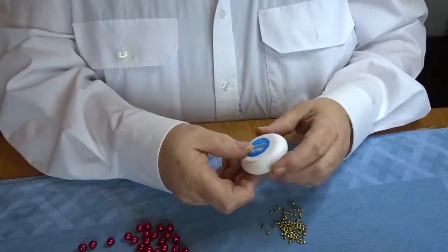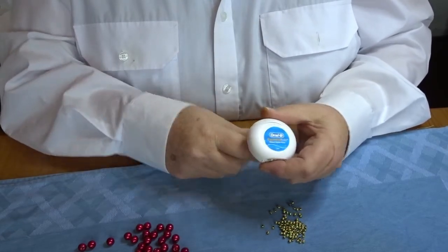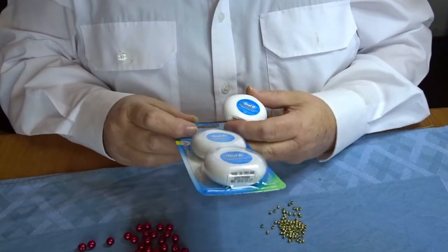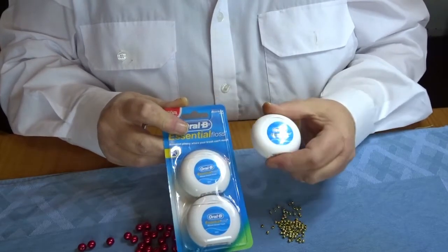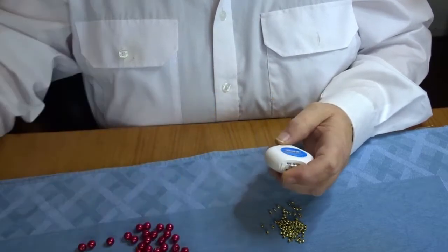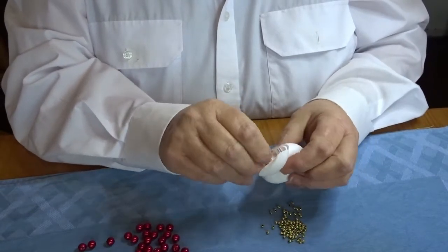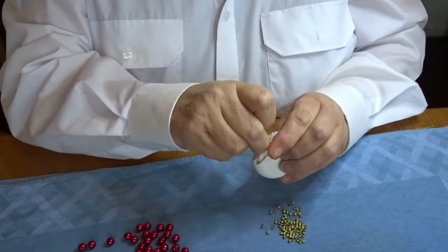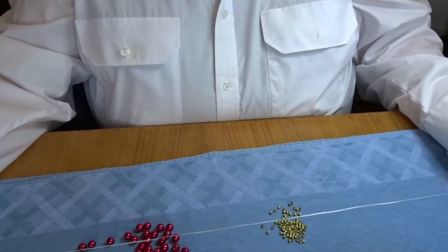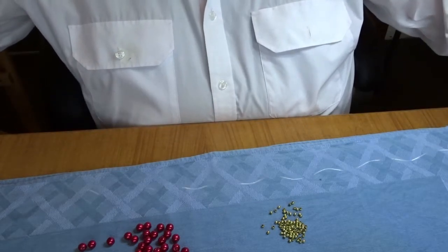You also need dental floss. I always use the Oral-B Essentials, which comes in a 2-pack — 50m per roll — or you can get the bigger container that is 100m. There are lots of different types of dental floss on the market. I prefer this one for making decorations because it's not as flat as other ones, it's got no flavouring, and it's not sticky.